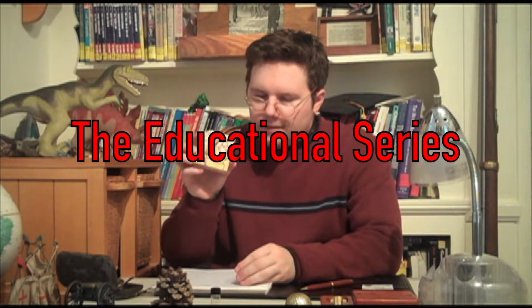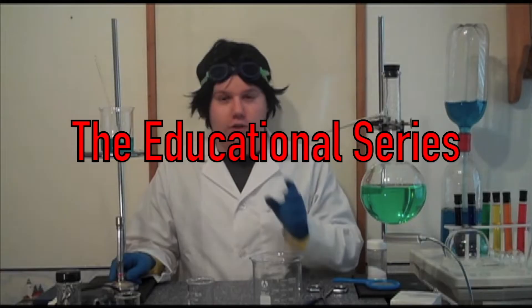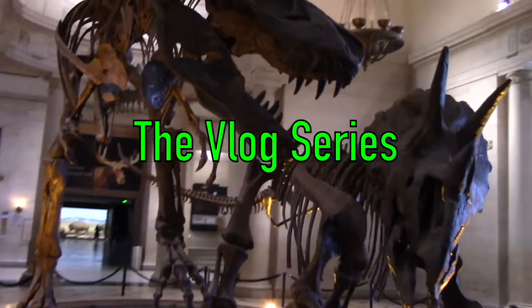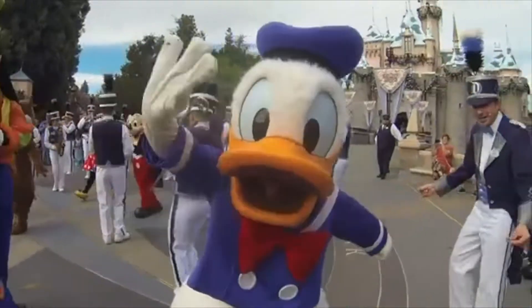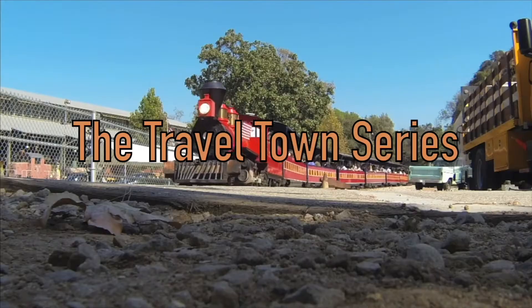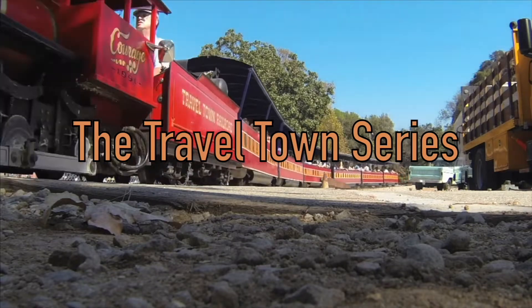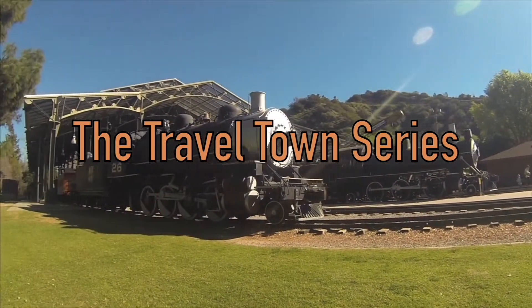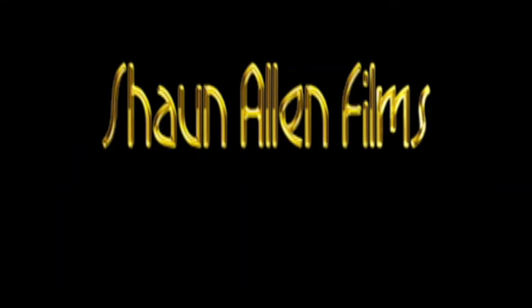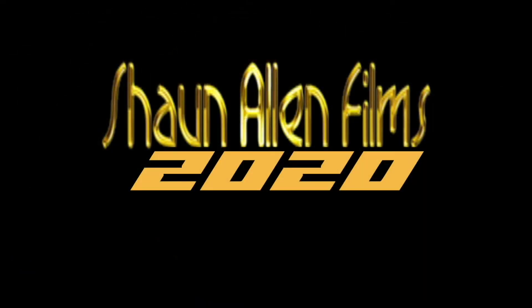Hi, everyone! How's it going, everybody? Another day, another vlog. We are back outside once again.